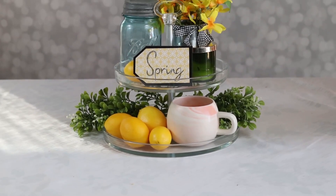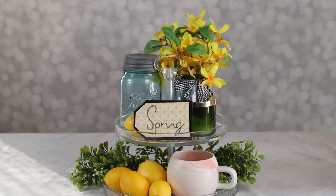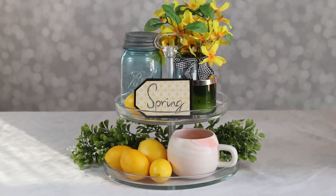So there is my styled spring tray — all full of yellow and green and beautifully bright for the season.